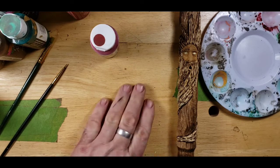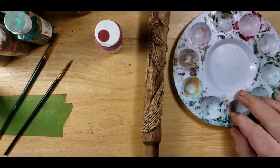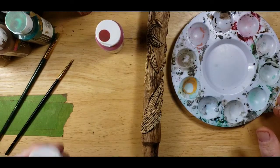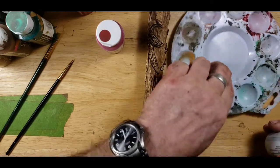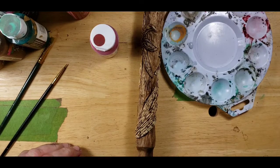Let's get started on this guy. The first thing we're going to do is start off with the light gray color. We'll take the granite gray and put some in the tray.